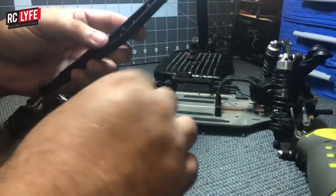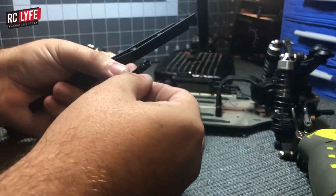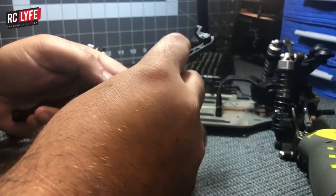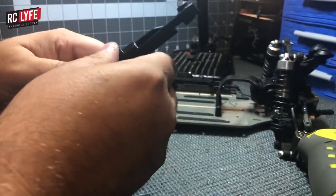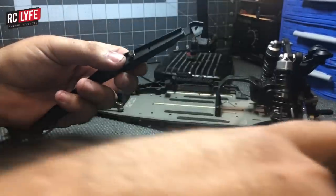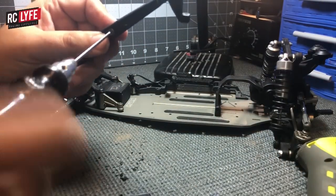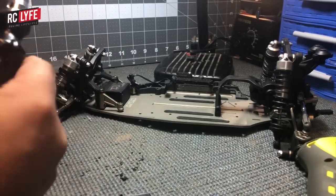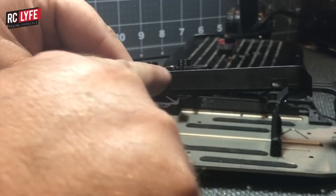Sometimes you have to do this a couple of times to get a good fit. Now take your battery strap mount — as mentioned, it has little reliefs cut in it so it fits on the buttons on the chassis and you'll feel it pop right on. Put the screw in, making sure it grabs the nut up in the battery strap mount. You don't want to tighten too much.